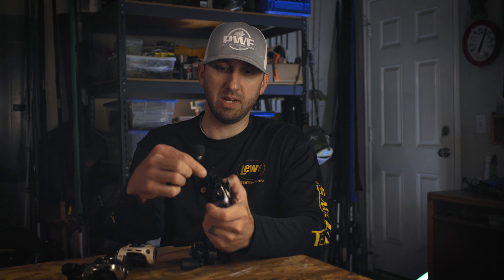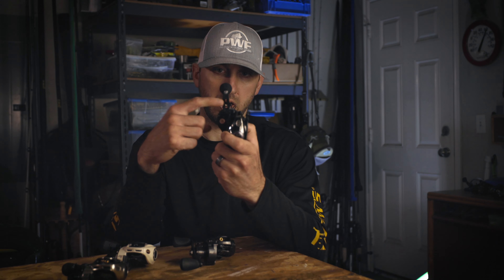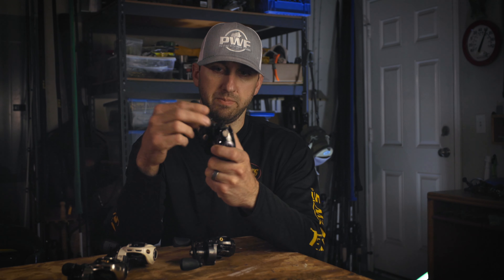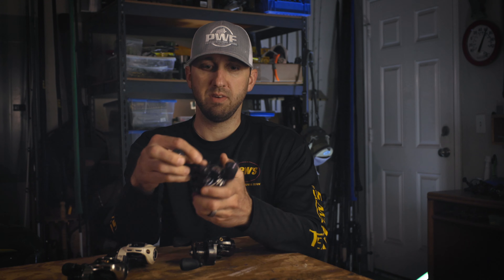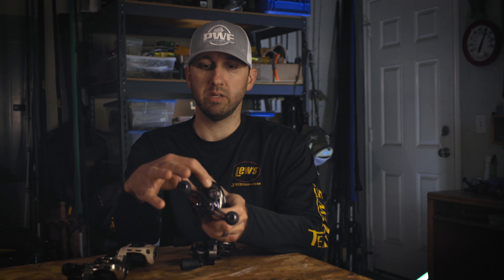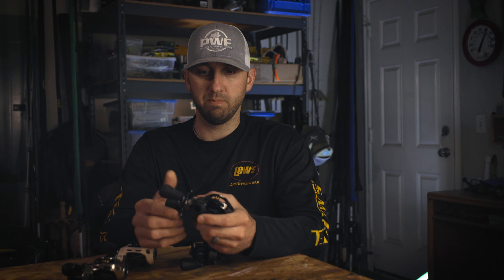The Pro Ti has all the bells and whistles. They have a cool little feature called the speed keeper that flips up and actually holds your bait onto the reel itself, then flips back down. They also have a speed dial where you can set what line you have on your reel so you don't forget. This reel is strong — you're not going to break it. It has a great carbon fiber drag. If that's in your budget, you're getting the best of the best and this reel is going to last you a long time.